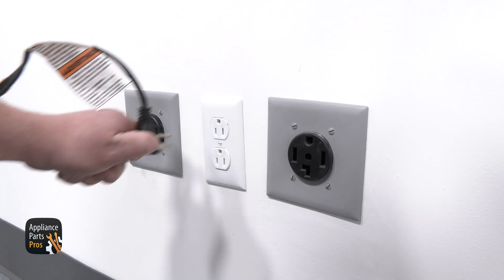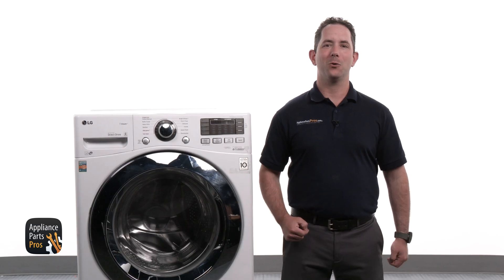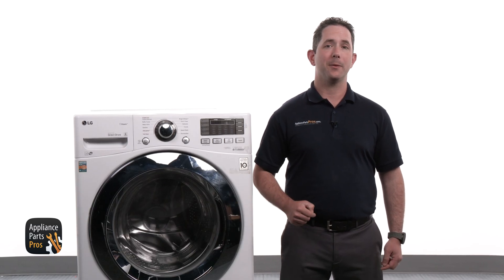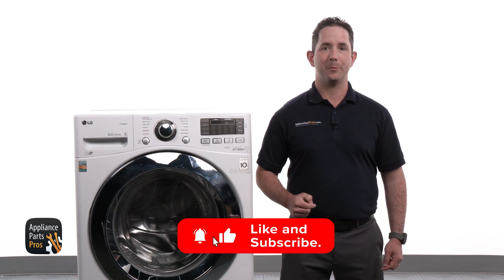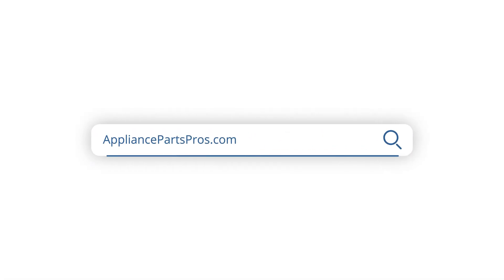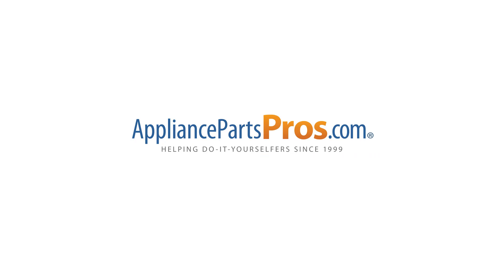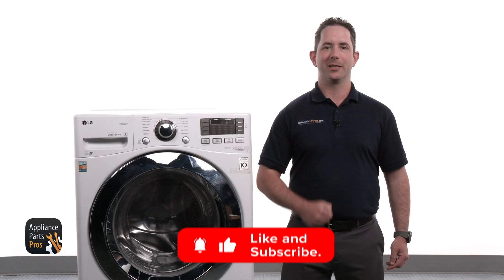Don't forget to plug your power cord back in, and with that we are done! Great job tackling your LG front load washer repair. We hope this guide made the process smoother for you. If you have any insights or stories about your repair experience, we'd love to hear them in the comments below. And remember, if you need a new main PCB or any other part, you can easily find it on AppliancePartsPros.com. Most orders arrive within just a few days. Thanks for letting us be a part of your repair journey and we look forward to helping you with your next project!